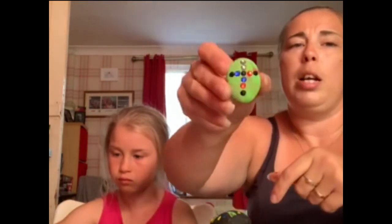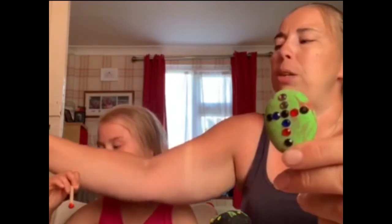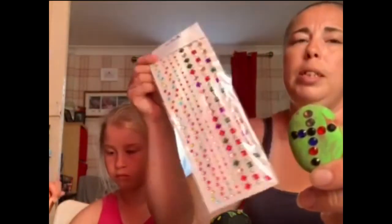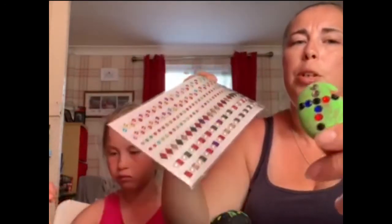You can also be a bit more adventurous, like I have, and put some diamante gems on your rock. You can get them from most craft places — I got these ones from the pound shop, so they're really easy to pick up. You can put your designs on once your paint has dried nicely. Thanks for joining us, we hope you really enjoy painting your rocks. God bless, see you soon!